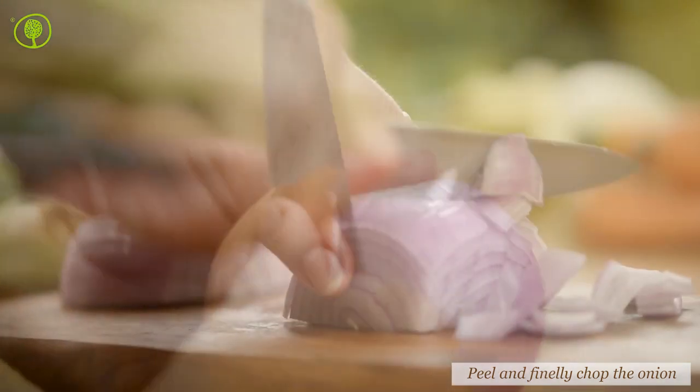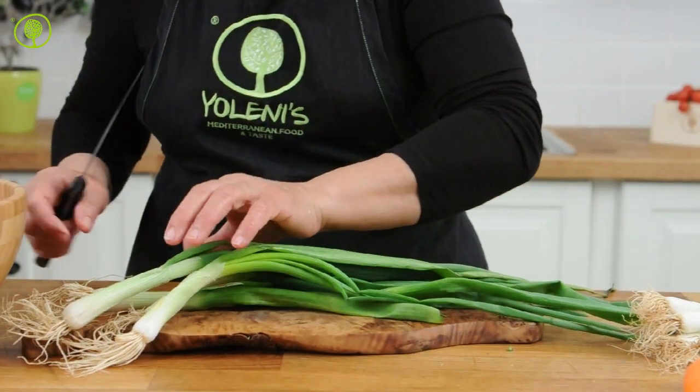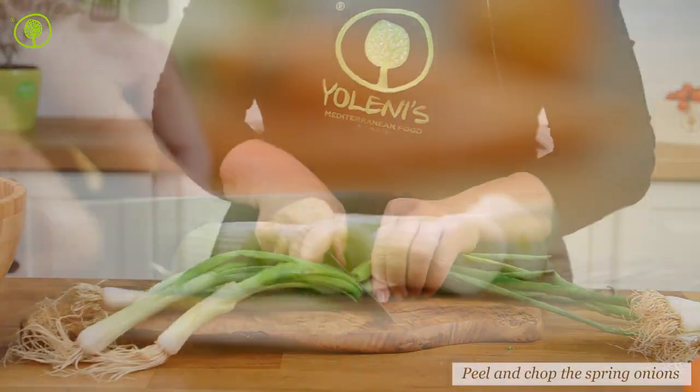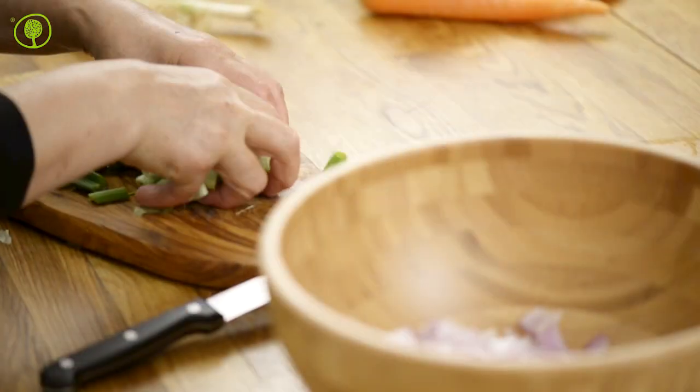Peel the onion, then finely chop it and set it aside. Follow the same procedure with the spring onions, cutting them in slices of medium thickness. Set them aside.